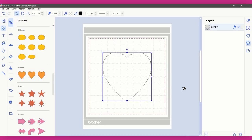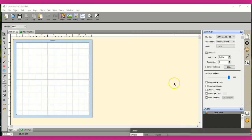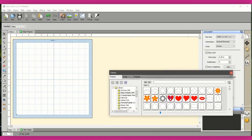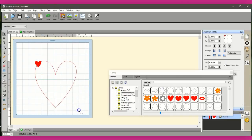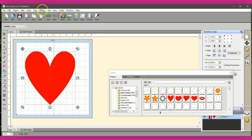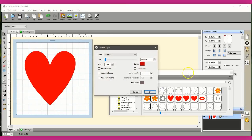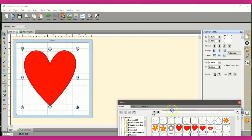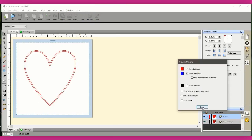File > Open Recent > layer. It'll ask if you want to save changes — don't save. Now because I already saved the pink layer, I can come over to my layer tab, click on the pink layer and delete it. Now I just have the blue one — File > Export > layer blue. Now I have two separate layer files on my machine that I can draw separately.